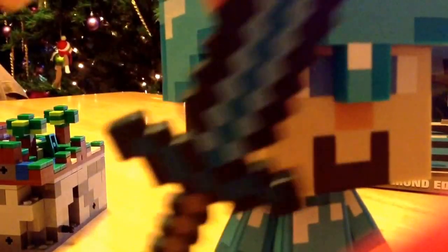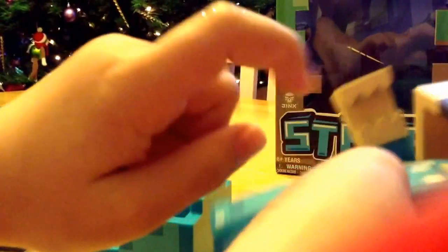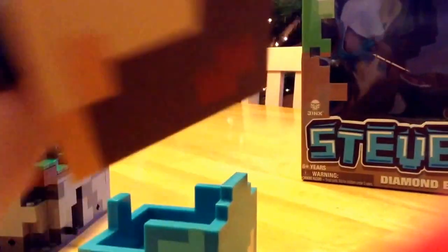But here's the sword. This is the sword — it's pretty cool too. And you can get his hand — see? It has that thing in it, so he can hold it.